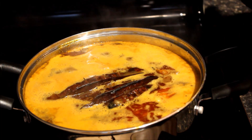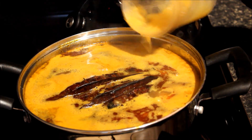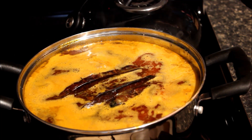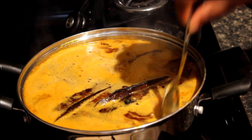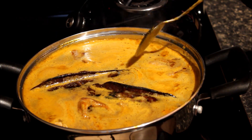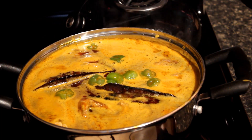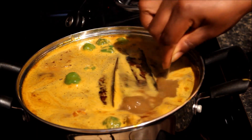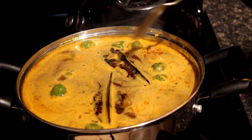Next we are going to add our blended onion and pepper. I'll use a little bit of water to rinse the blender, then add the rest of my tomato paste. At this moment, if you're using fresh tomatoes you can add them now. I've also got some bakushito on this side to add.